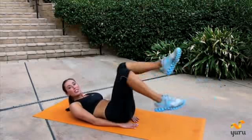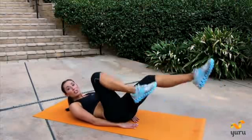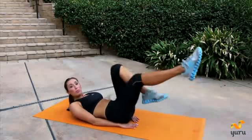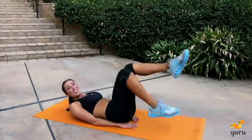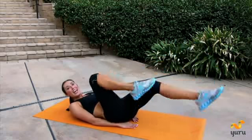Now go ahead and go right into the bicycle. Keep those abs in nice and tight. Make sure you're breathing while you're doing this. Press that lower back into the floor, really press through it. You're almost done, you're doing great. Five, four, three, two, and one.